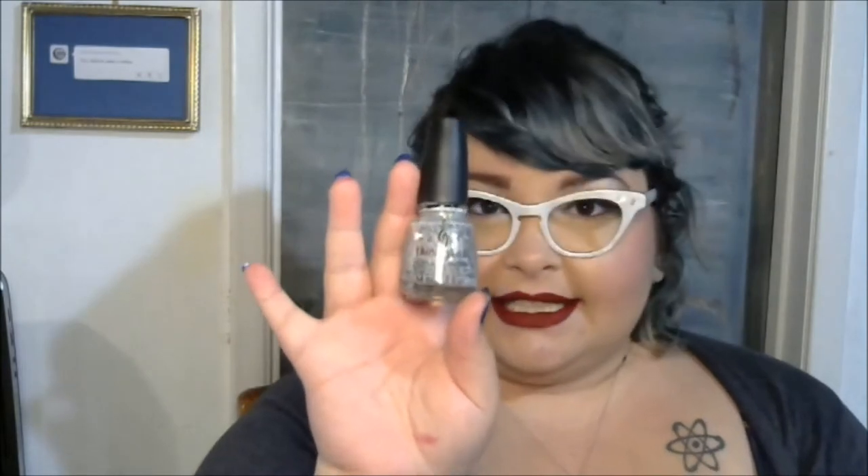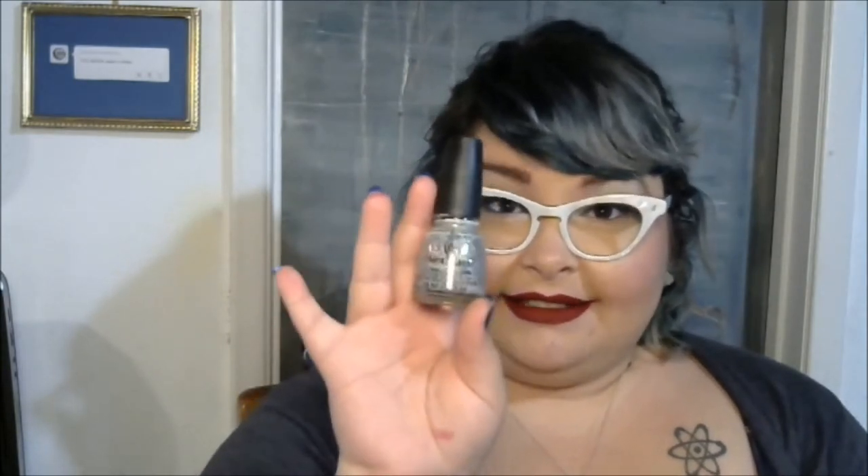We also have another nail polish in here. I want this one so bad. This is another China Glaze. This one is a Trapeze, and it looks like it has kind of a milky base with varying sizes of primary colors and glitter.